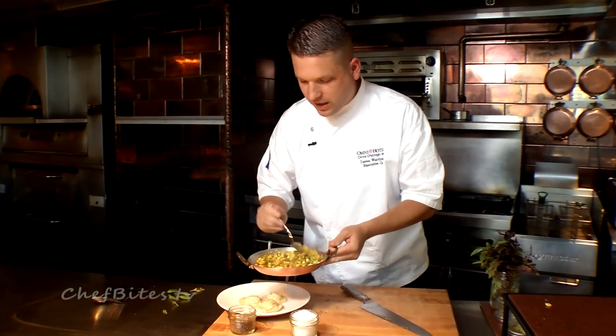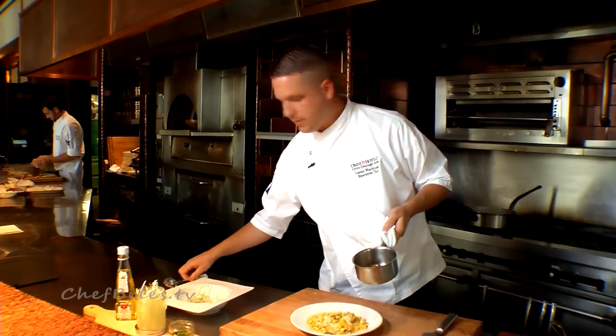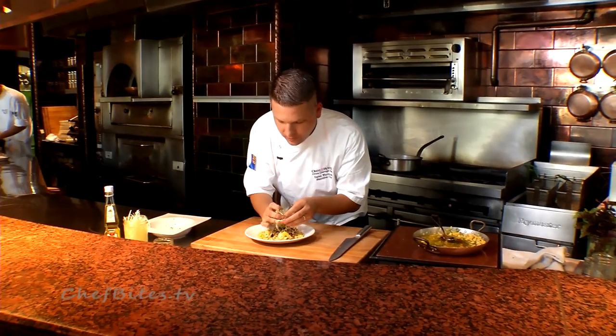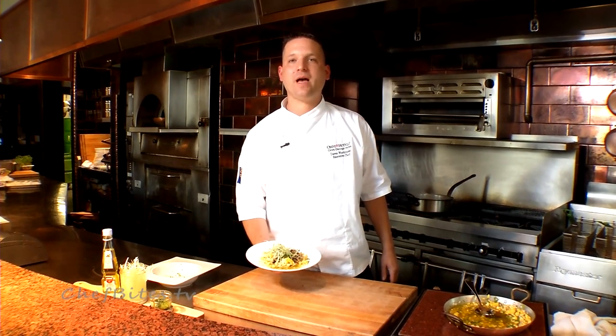We're going to go ahead and sauce the raviolis. We're going to take some beech mushrooms that we've roasted with a little olive oil, salt, and pepper, and place those in the middle. And now we just finish this dish off with a little bit of truffled leek salad. And this is our sweet corn ravioli with a corn pesto and a truffled leek salad at 676 Restaurant and Bar in the Omni Chicago Hotel.